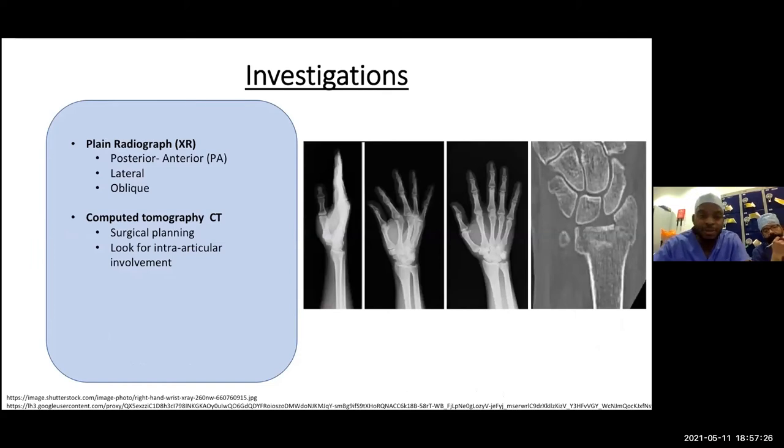For investigations, acutely request radiographs — PA (posteroanterior) and lateral views of the wrist. Oblique views are less useful acutely. If there is any joint line involvement or a complex pattern, get a CT scan so the orthopedic team knows exactly what they're looking at and how to manage it appropriately.